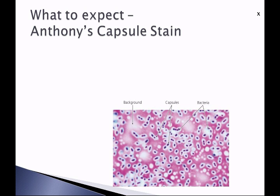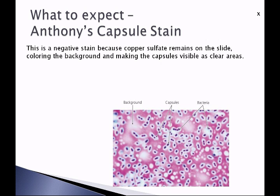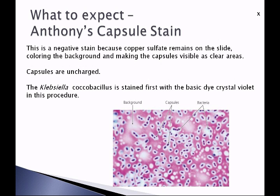You'll also be performing Anthony's capsule stain, which is considered a negative stain. It doesn't use a black dye in the background but uses copper sulfate, which remains on the slide and colors the background a purplish color. Capsules will be visible as clear areas, because capsules have no charge — neither negative nor positive — so they neither repel nor accept the dye, leaving a clear area surrounding the bacterial cell. The Klebsiella coccobacillus will first be stained with the basic dye crystal violet, which diffuses through the capsule and attaches to the negative charges of the organism, coloring it purple. The copper sulfate then stains the background, revealing the clear capsules surrounding the bacteria.